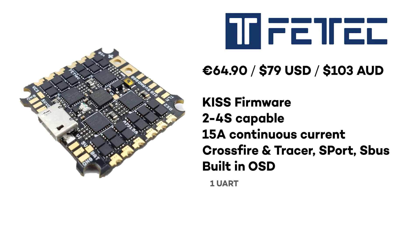It comes with a STM32 F3 processor running at 72 megahertz. Now this is the rock and the hard place. How in 2020-2021 can you release a product as expensive as 80 US dollars that has one UART and an F3 processor?